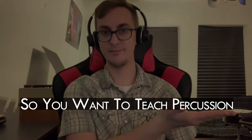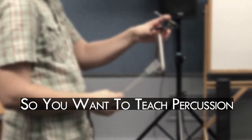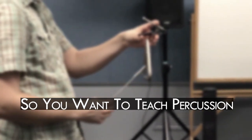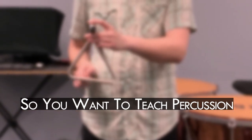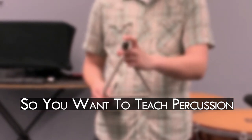Hey there, I'm Ryan Bomey, and you're tuning in to So You Want to Teach Percussion. This video series is designed particularly for my current percussion methods students, since they aren't able to have a typical percussion methods experience due to the current global pandemic. These videos are designed to give them a foundation of technique outside of class time so that we have more time to play when we're together. But I also hope this video series can be helpful to any music educators out there.